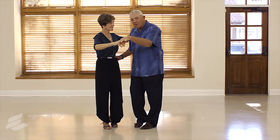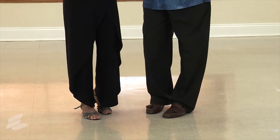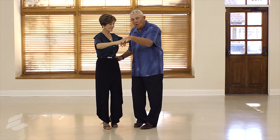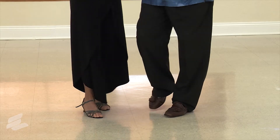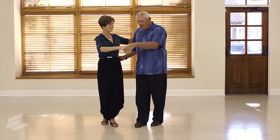We keep the weight on the left foot; she keeps the weight on the right foot, and we have our foot here which has no weight on it. We then are going to shift weight: three and four, rock, step. And that is the start step.